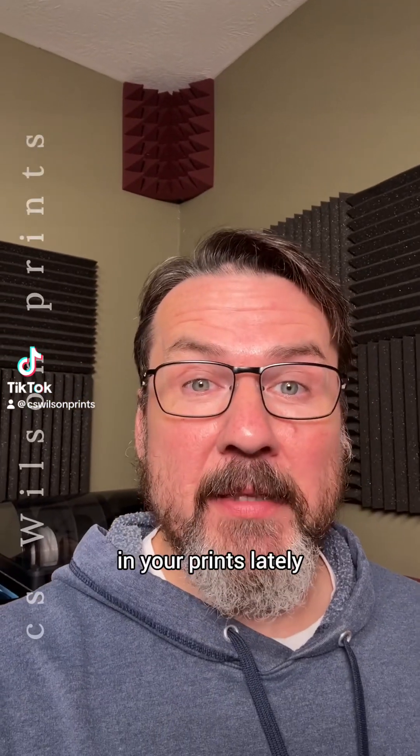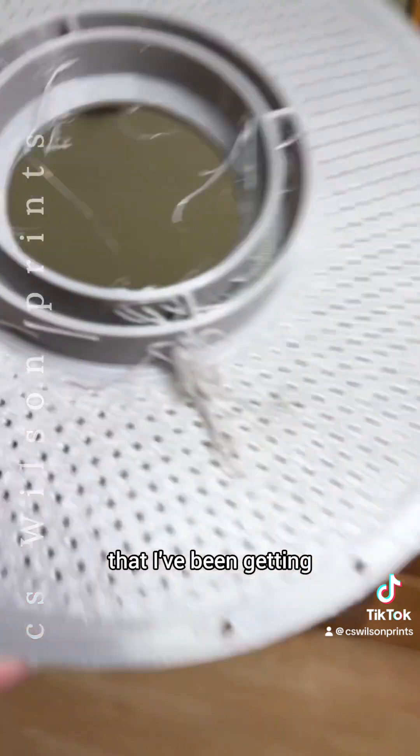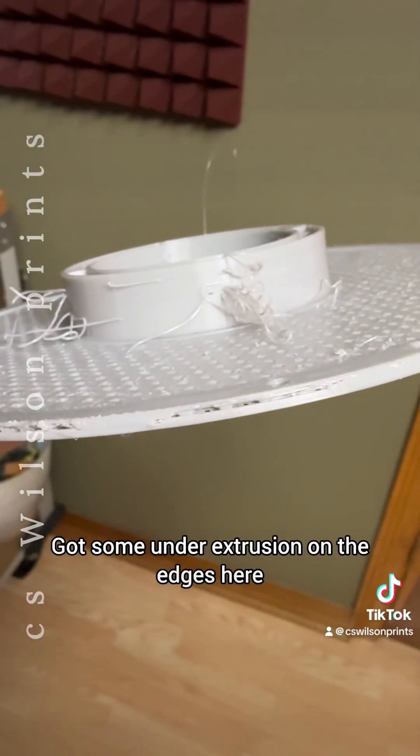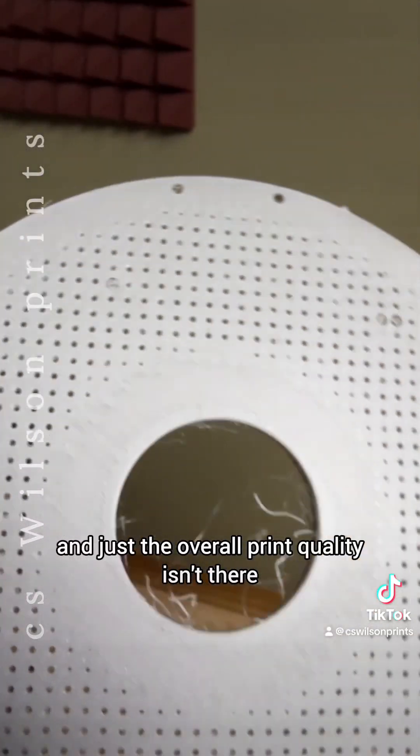If you've been getting some weird artifacts in your prints lately, I think I might have something that can help. These are the artifacts that I've been getting. You can see I've got some weird heavy stringing, some under-extrusion on the edges, and just the overall print quality isn't there.